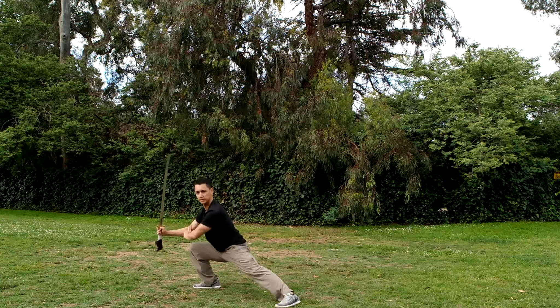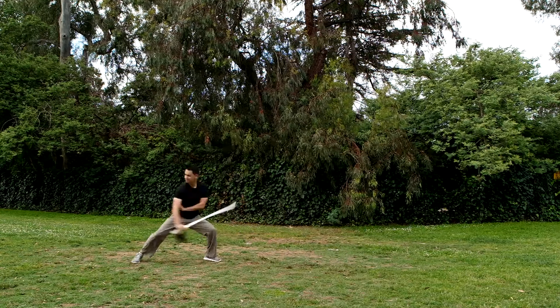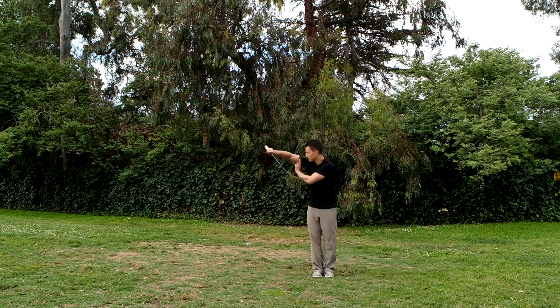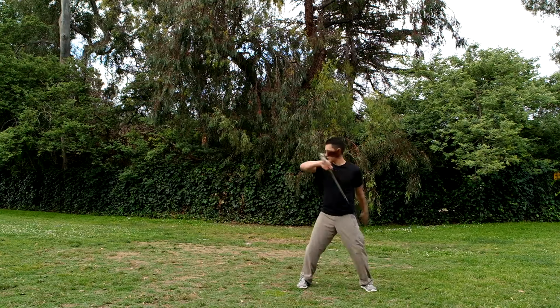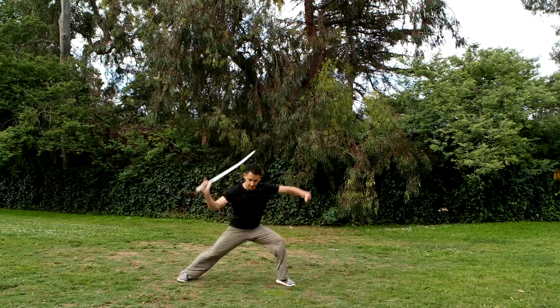Once you know each basic movement, you can begin practicing combinations. Notice my left hand during these combinations — it stays in the sword fingers position I described at the beginning of the video. Also notice how my left arm mirrors my sword arm to balance out those movements. There are very few exceptions to the rule.